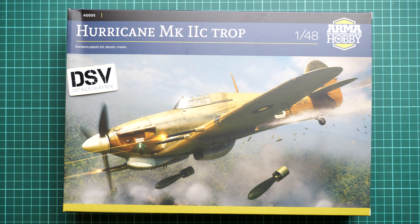Hi everyone, today we have a new video review. As you can see, this time we are going to talk about a freshly arrived kit from Arma Hobby — it literally arrived a few hours ago and it will be interesting to see what we have here.